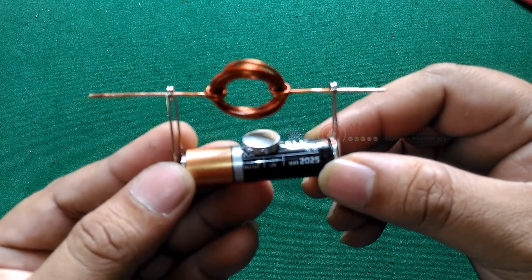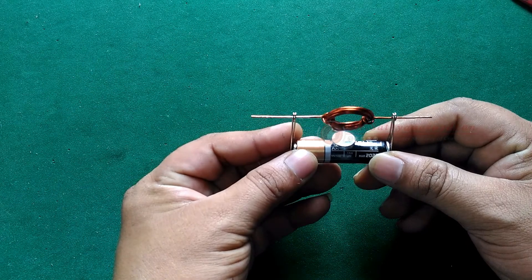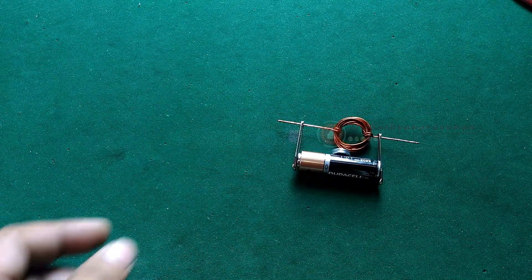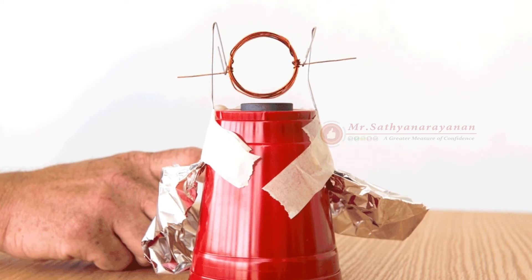This current induces a magnetic field in the coil, which helps explain why the coil spins. Magnets have two poles — north and south. North-south interactions stick together, and north-north and south-south interactions repel each other. Because the magnetic field created by the current in the wire is not perpendicular to the magnet taped to the battery, at least some part of the wire's magnetic field will repel and cause the coil to continue to spin.